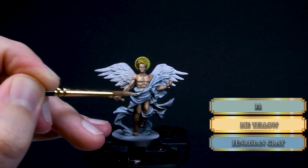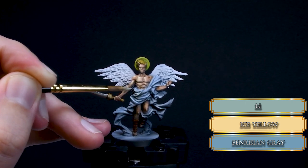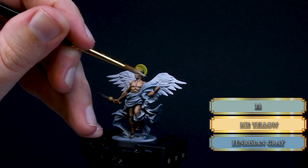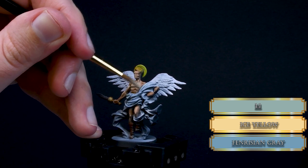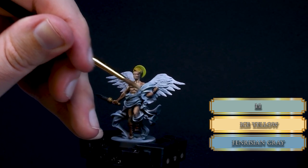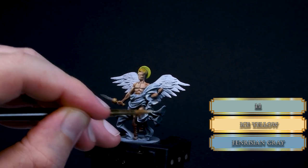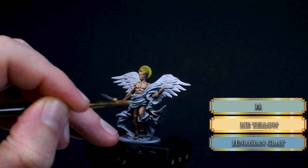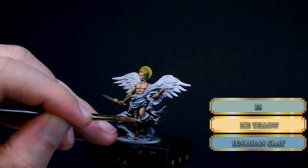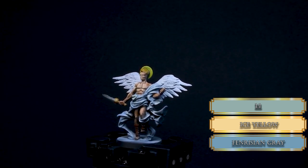Now let's start working on the robes. Mix some Ice Yellow to the Fenrisian Gray and paint the top parts of the folds — same thin layers, and try to do the same motion with your brush, placing the highlights like when you are glazing. This way the transition can be smooth, and it kinda makes sense that everything is smooth about these angelic boys, because they are, you know, angels. And they want to kill you in the game — that's the downside — but they are corrupted by the forces of evil.